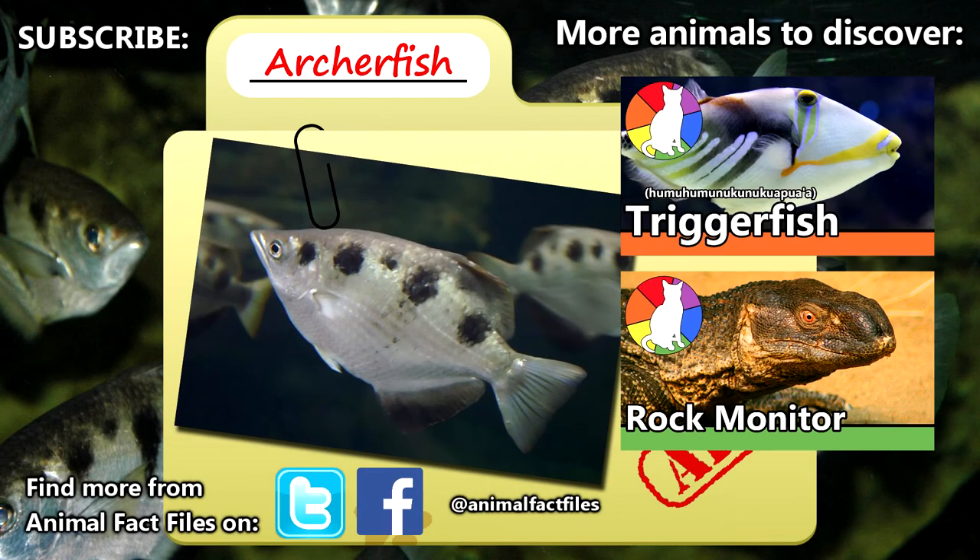For more facts on archerfish, check out the links in the description. Give a thumbs up if you learned something new today, and thank you for watching Animal Fact Files.